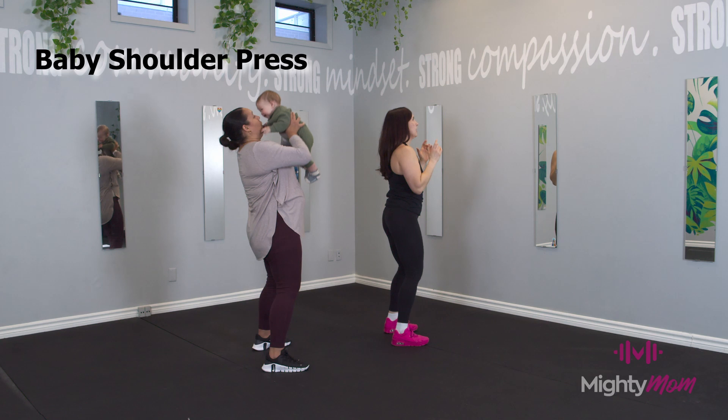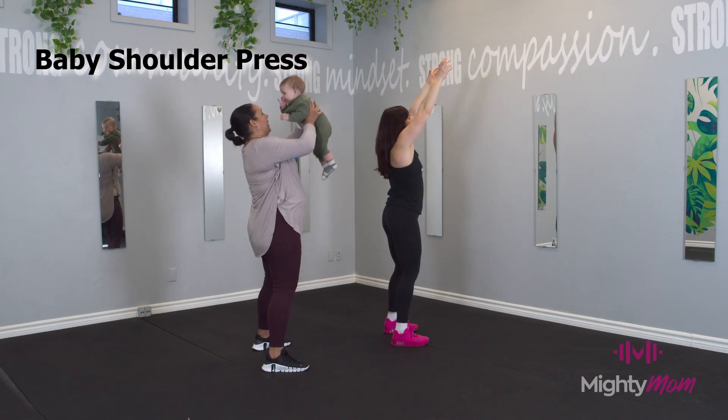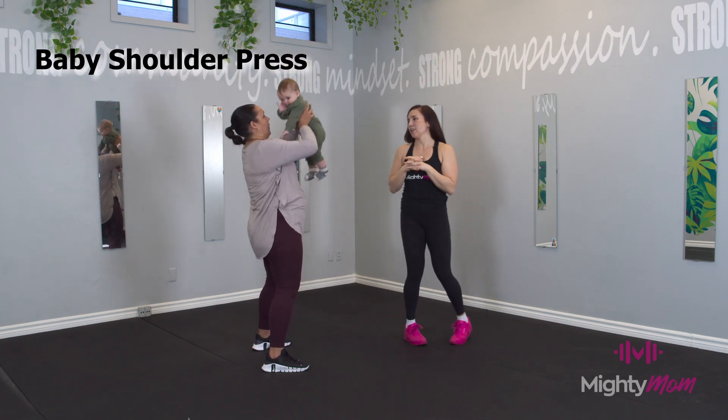Inhale, bring them back. Exhale on the way up, inhale on the way down, working to straight arm.